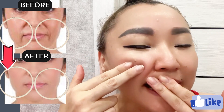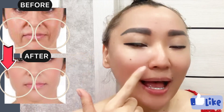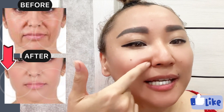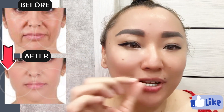Face lifting exercises for nasolabial folds from both sides. Place your thumb underneath your wings of the nose and nasolabial line. And let's make massage from both sides with pressure.